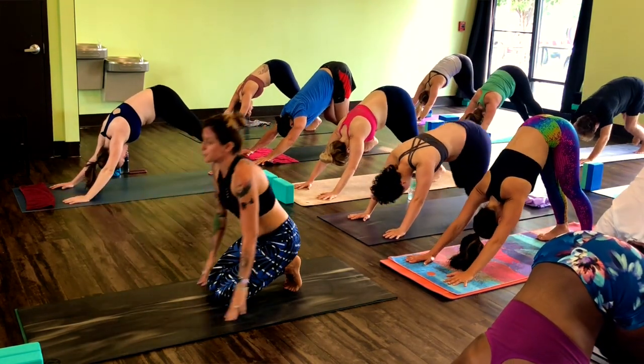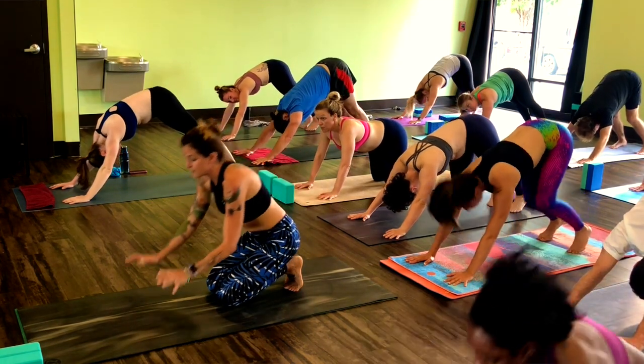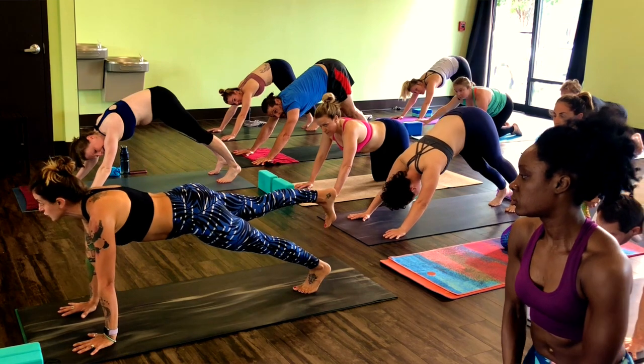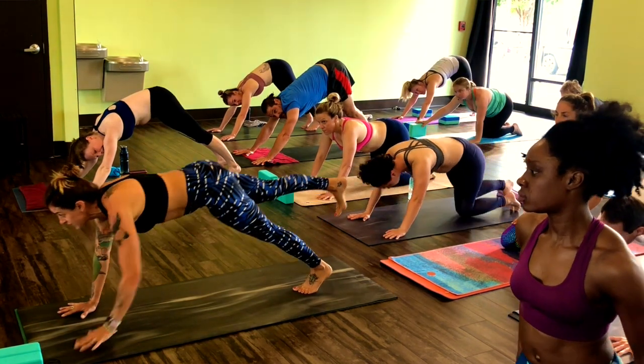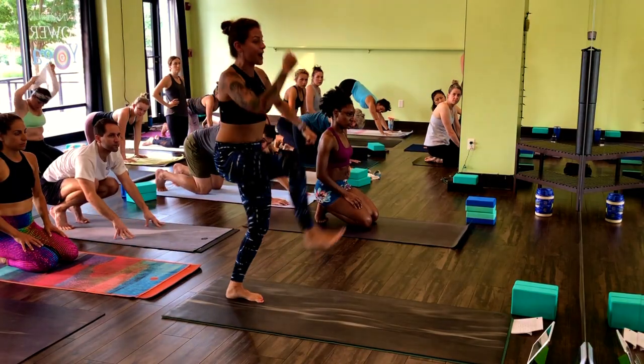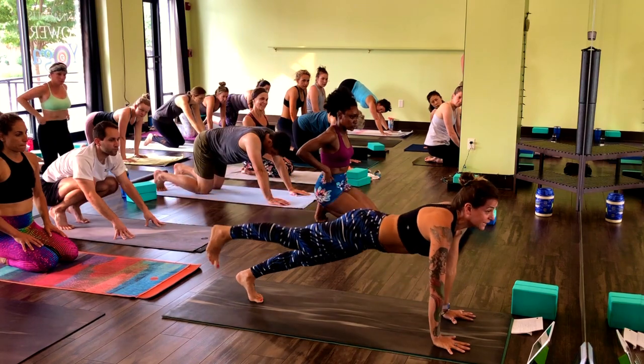We have about three seconds before we start. I'll show you our first move. From your down dog, you're going to roll forward into your high plank. You'll lift your right toes off the mat — they'll never touch. Hands will walk back to your left foot. Low belly in, and then you'll hop your right knee up and back to your one-legged plank pose.